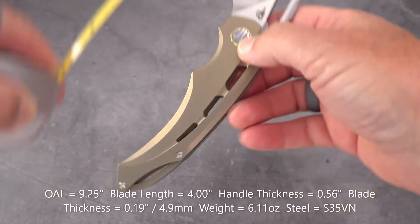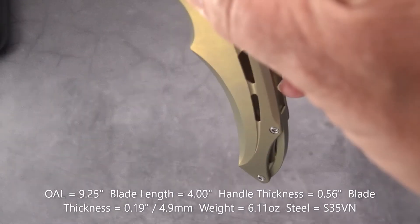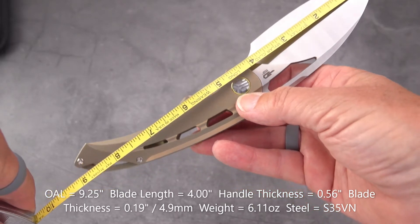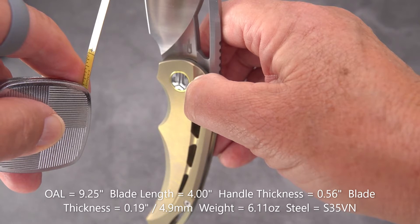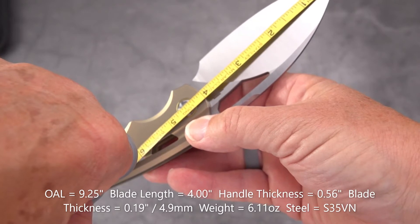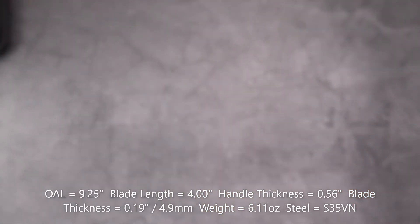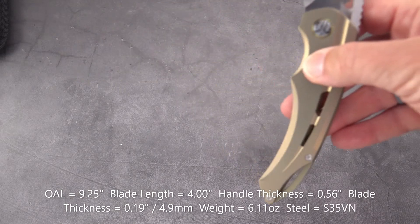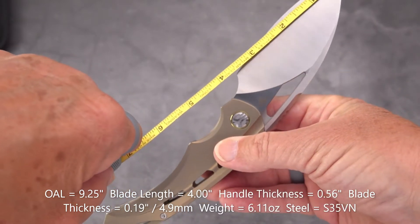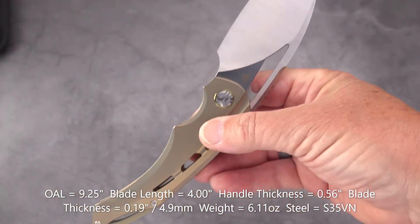Overall length is nine and a quarter inches. Blade length — Bestech calls it 3.92, but I'm seeing exactly four inches to the handle. They may be measuring the cutting edge, which is going to be significantly less. Cutting edge measures about three and five-eighths inches.